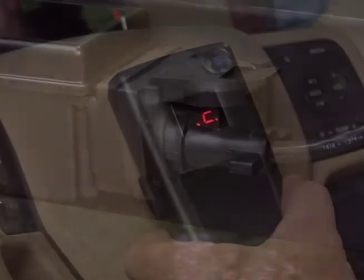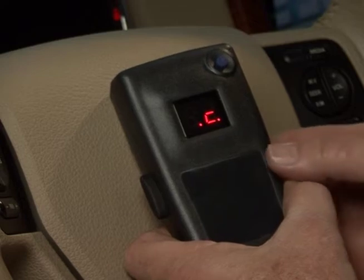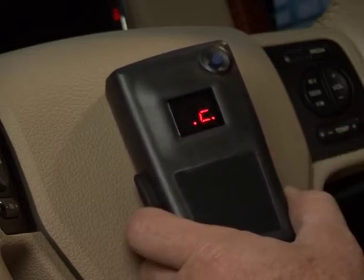The remote handheld display will now show a dot-C-dot for proper connection. This indicates that the remote handheld unit can see the electrical connection to the trailer.